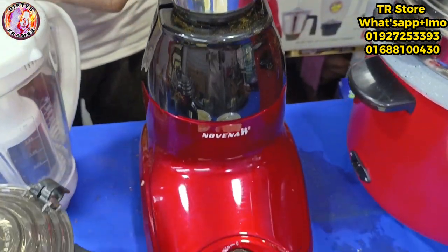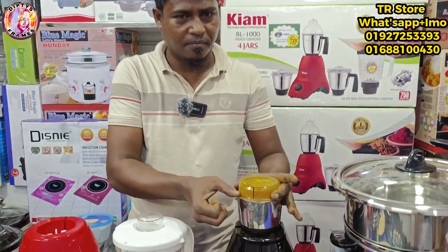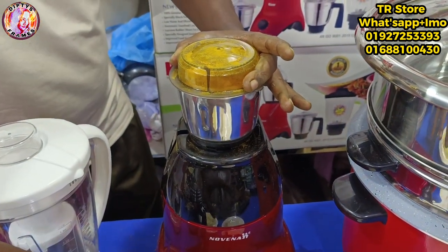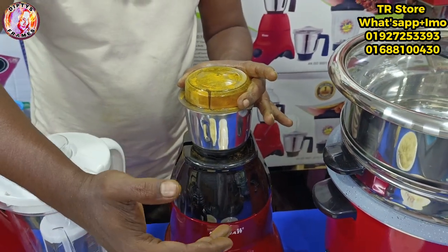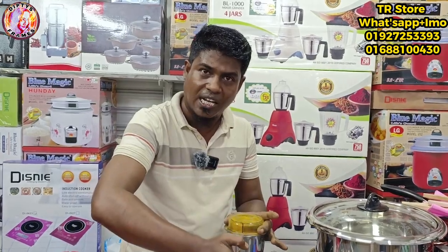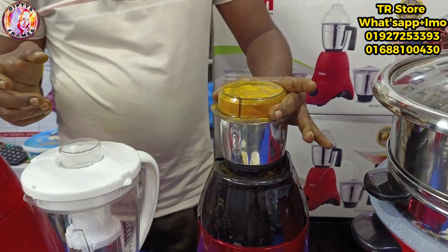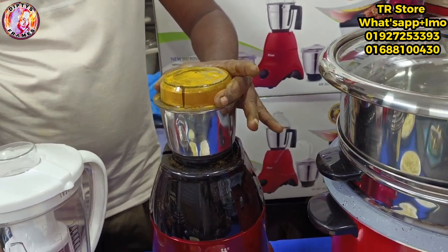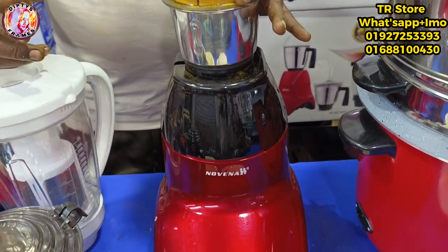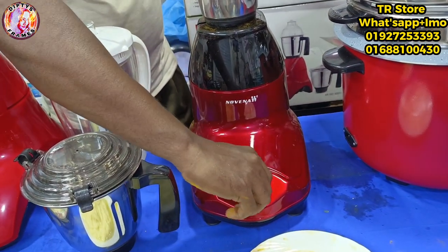It's the first pulse. You can't use the blender continuously for too long. Once you run 1 minute, you will keep the blender in the middle — you can't keep it running continuously. When you're running the blender, you can keep it going, but if you don't want to continue, you'll be off. If you keep running, it will shake.